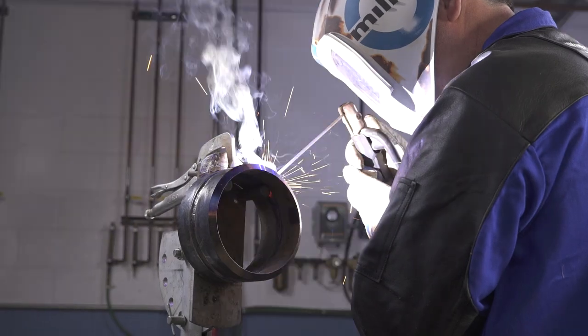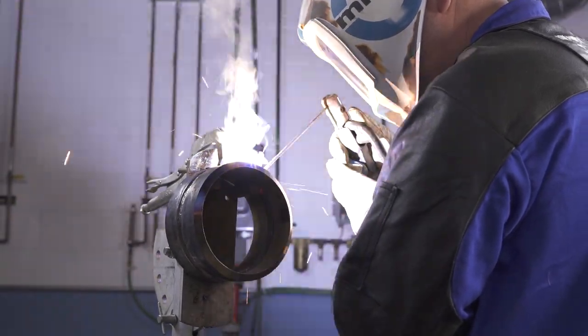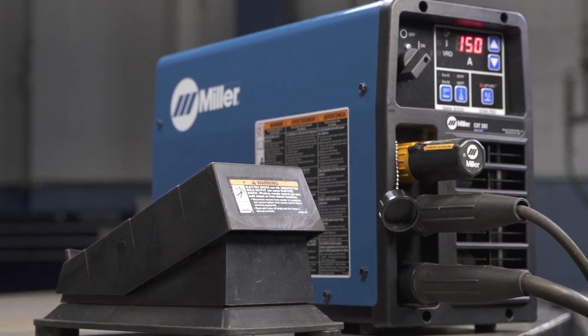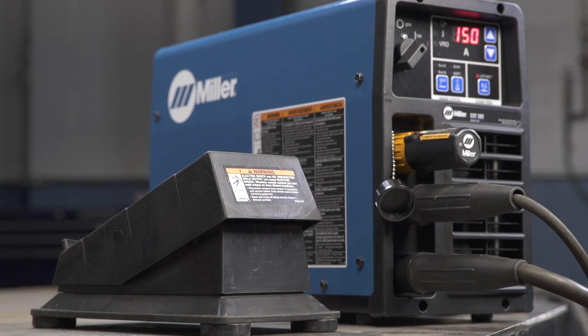The CST also works the same way when stick welding with a remote. That's how to use the remote control with the CST-282. The same process works with either wired or wireless foot and hand controls.